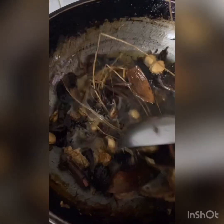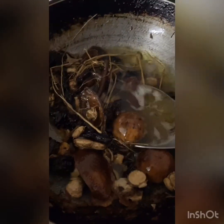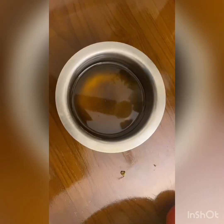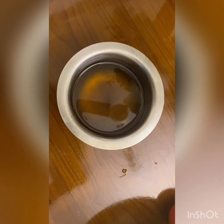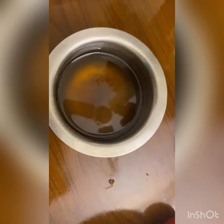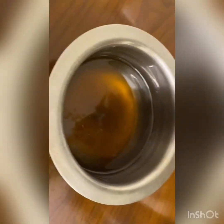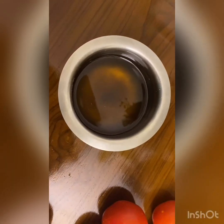You can filter your oil and use it. Once you filter your oil, it will be a reddish-brown color. If you like saffron, you can add saffron to it. You're supposed to use this oil weekly twice and wash it off after one hour. Hope you like this video, thank you!